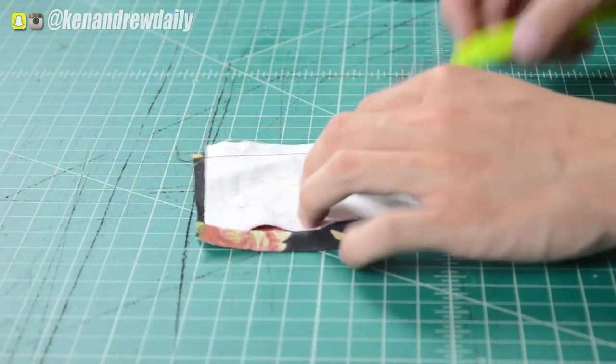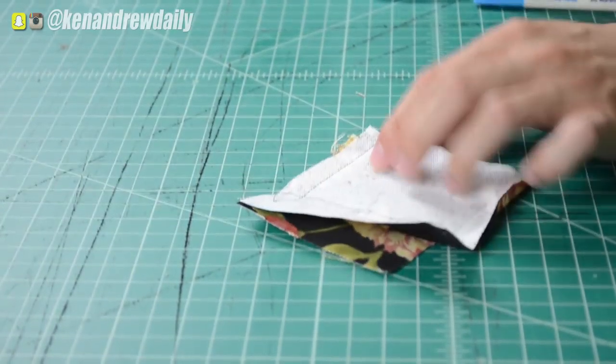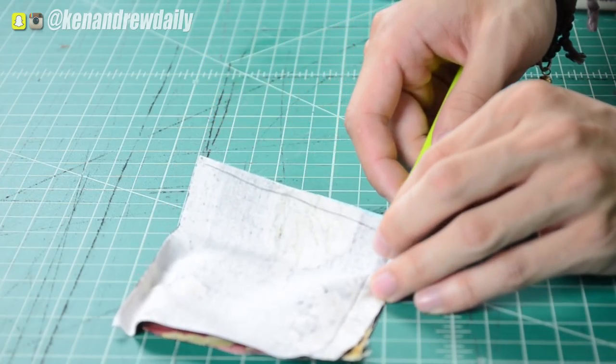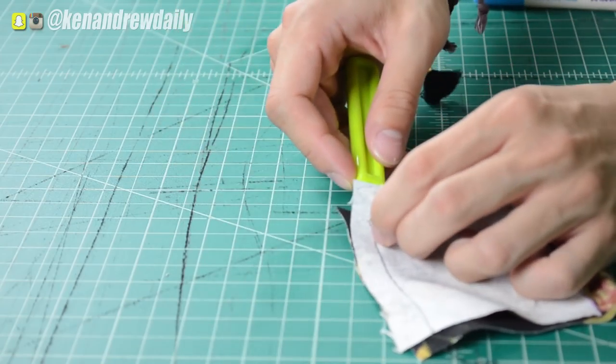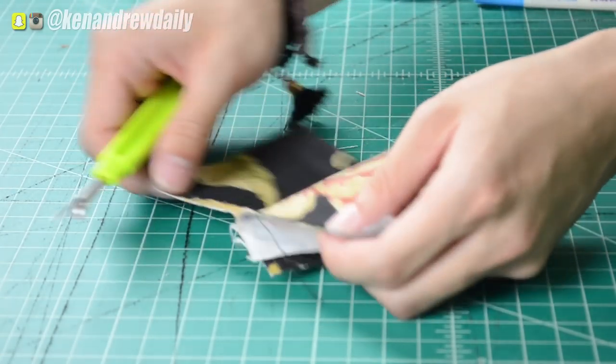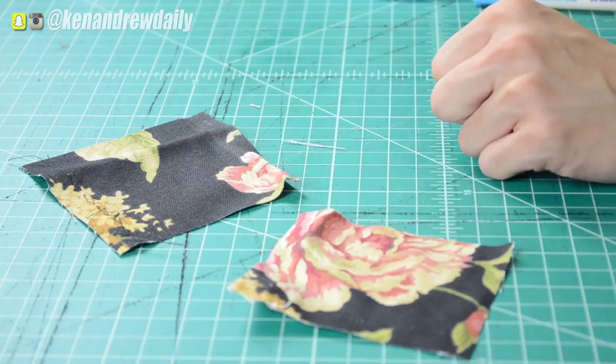The next tool is something that I use almost 97% of the time that I'm sewing, and it is a seam ripper. The seam ripper is the undo button of sewing. If you're messing up, you got the seam ripper. If you need to cut some thread, you got a seam ripper. These are relatively cheap — I think I got mine for only $2 at Walmart. I'll put a list and price point of all these things down below. It's just a simple tool to cut thread, fix problems, be a hero.